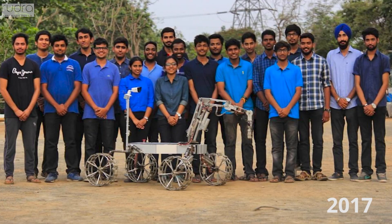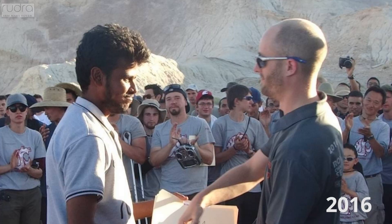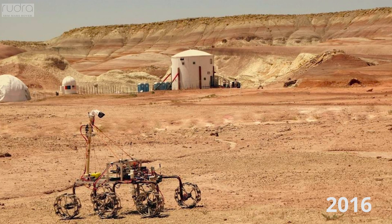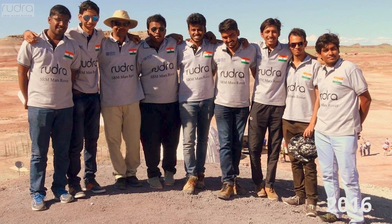Hello, we are team Brutra, the official Mars rover team of SRM. Our team has been performing against the top performers of URC since 2013 and we aspire to improve our system by many folds.